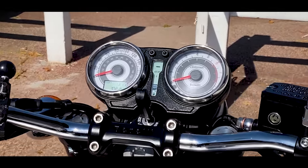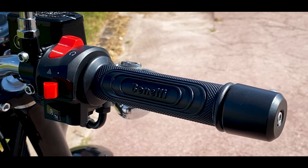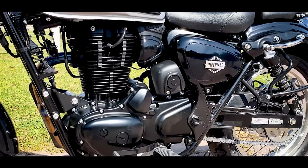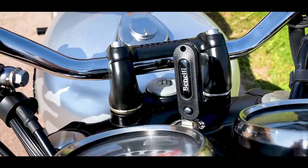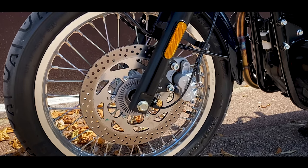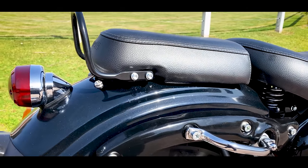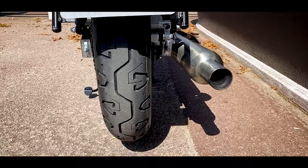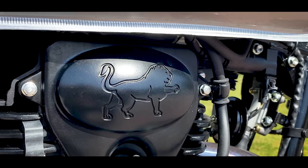We have the Benelli logo on the side, we have the little Imperial badge because it is the 400, discreetly on the tank, and we have the Imperial with the little stars. It's a well-finished motorcycle and, retro styling obliges, we have spoke wheels. There are also handles for eventual bags, a passenger grab rail old school style, and an old-school rear light at the back.